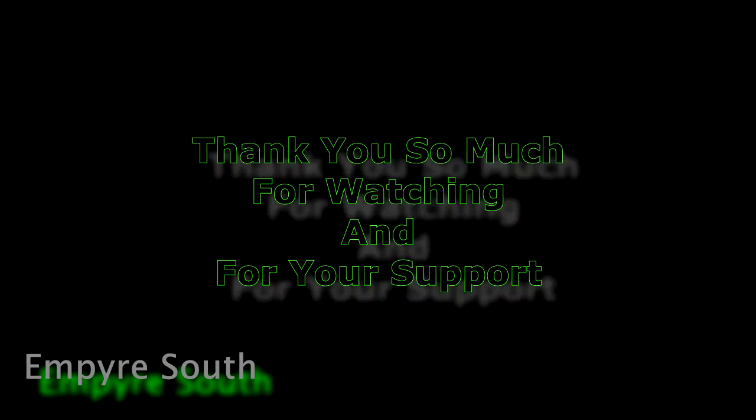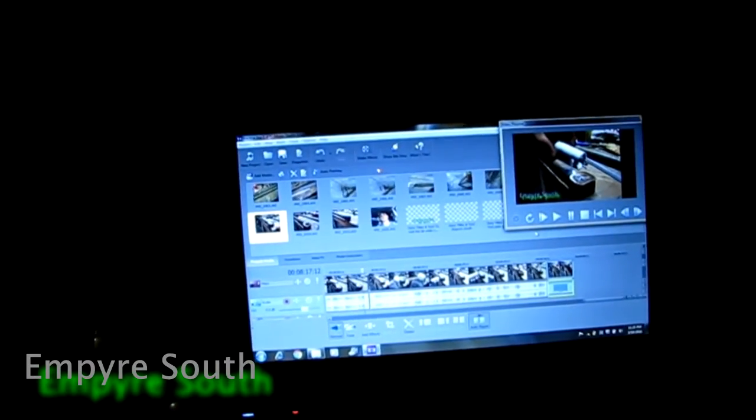Alright guys, so it's right around 12 o'clock Saturday night. I do have to go to work in the morning, so I'm just finishing up the video. Make sure and stay tuned for part two. It's too much content for one video, but not quite enough for two full videos, so I'm going to save the rest for part two, which will be the finish and the install.